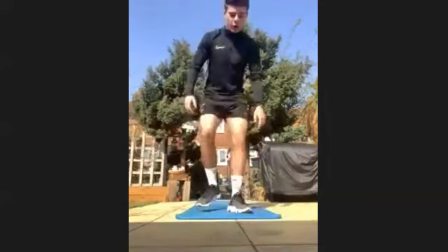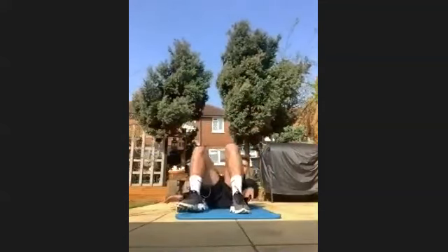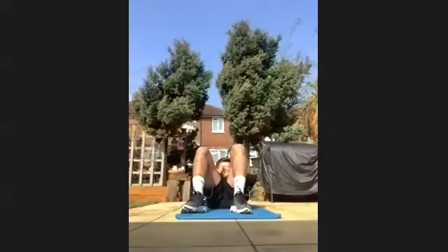So the first one, you're going to be on your back just heel tapping, okay? So you're tapping each side. 45 seconds. Get going. Three, two, one, go.